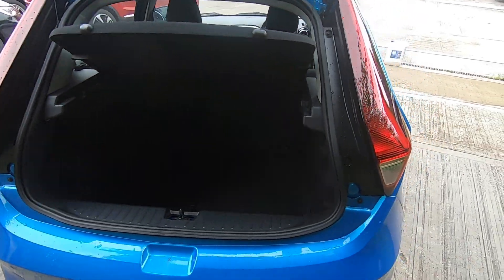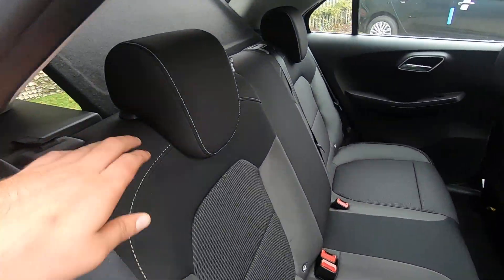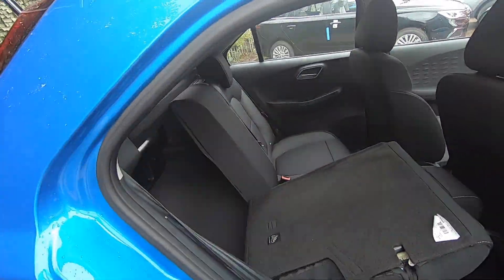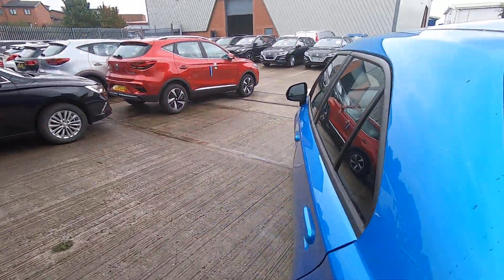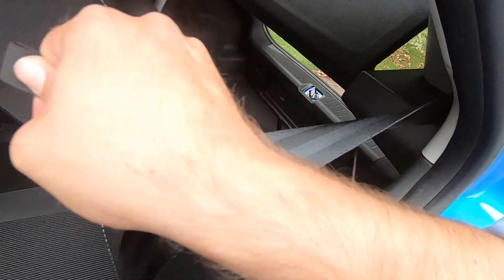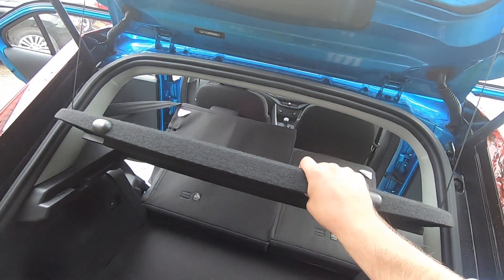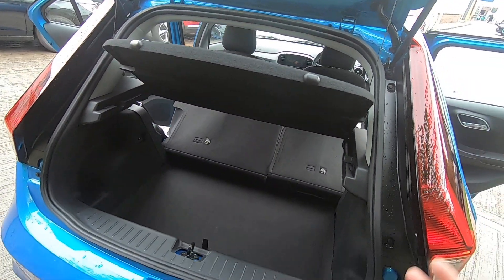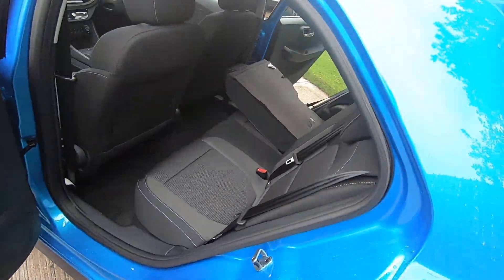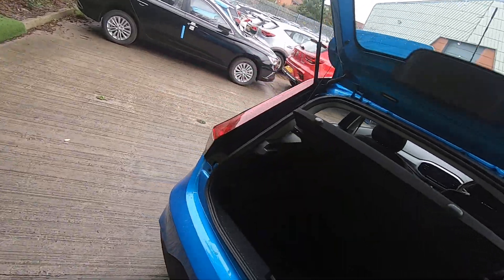You can also lower the seats to nearly double the space of the boot. To do this you need to go to both the right and left-hand rear passenger doors. Behind the seat there is a little lever — press it upwards and let the seat fall. Do exactly the same on the left-hand side. These boot-floor panels can also be fully removed if you ever need to carry larger items or luggage.